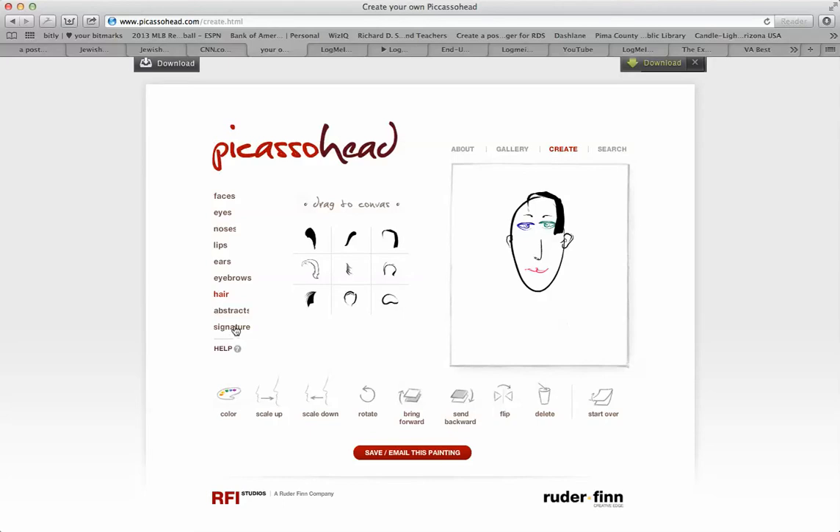You could even include your signature — so let's say I'll just do R.D. Solomon, Ph.D. There it is. That's basically how you do it. When you're finished you can save it by clicking here and emailing it to your Judaic students or your staff. Each of your students can create his or her own Picasso Head avatar. Thank you very much.